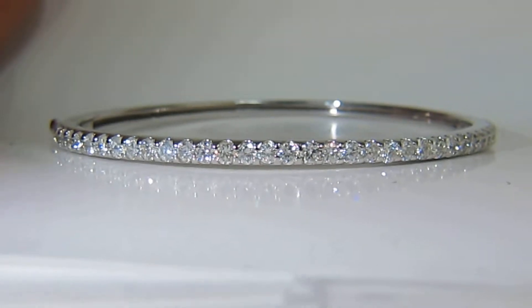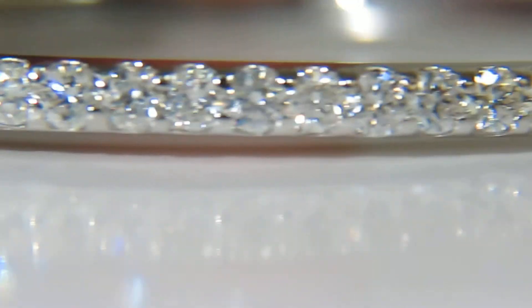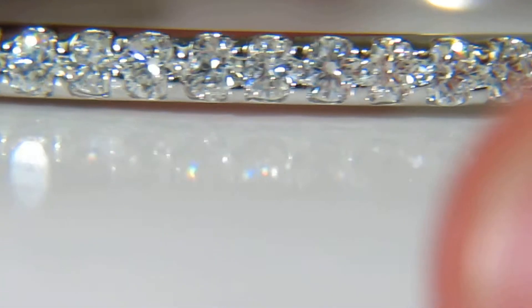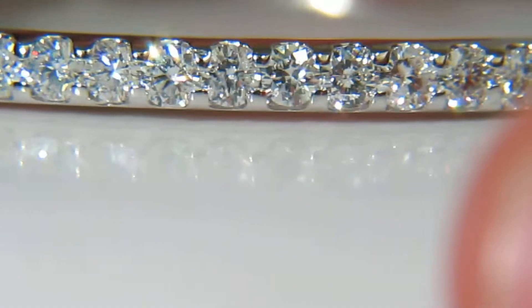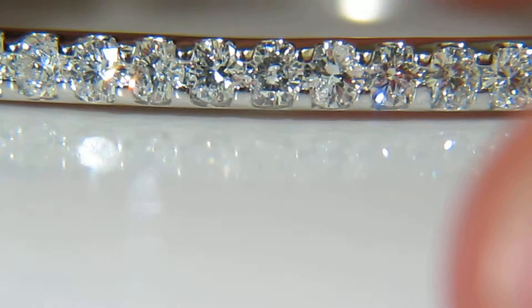David's Diamond here. This is a video of the 2.45 carat common prong bangle bracelet. It has that gorgeous common prong look — less metal, more sparkle. Look at the flashing diamonds of this beautiful full cut bracelet.